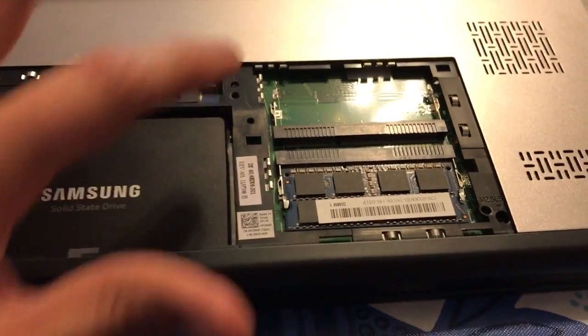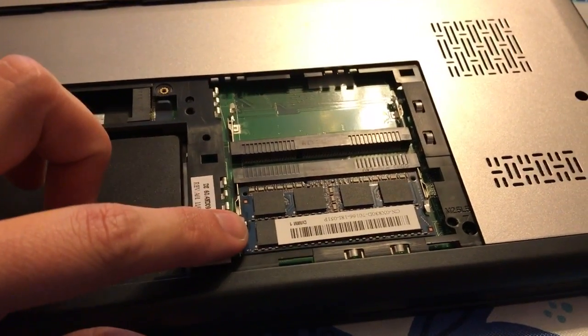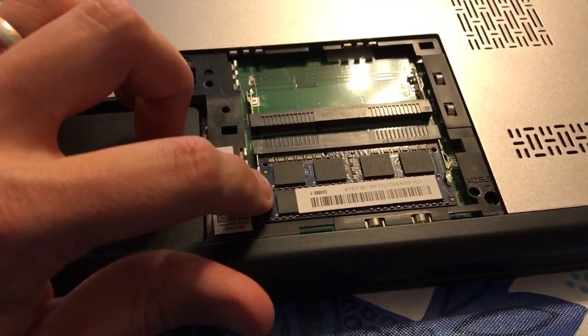We got the cover off. As you can see, we've got one stick of RAM in it and then an empty secondary slot.